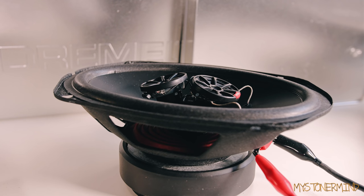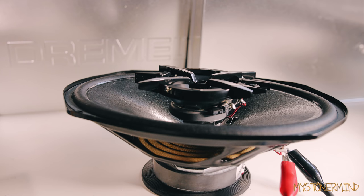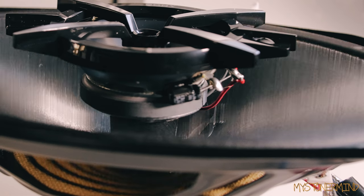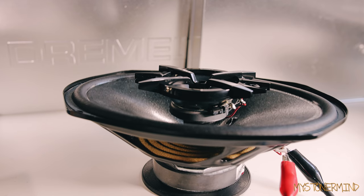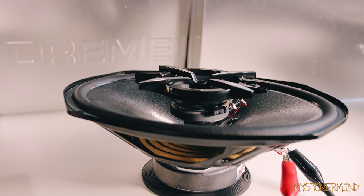Here we have the Vibe speakers, which I think have the biggest magnets out of a lot of them. And these are the last ones — the Sony speakers. Not sure what that was; I think that might have been polystyrene.